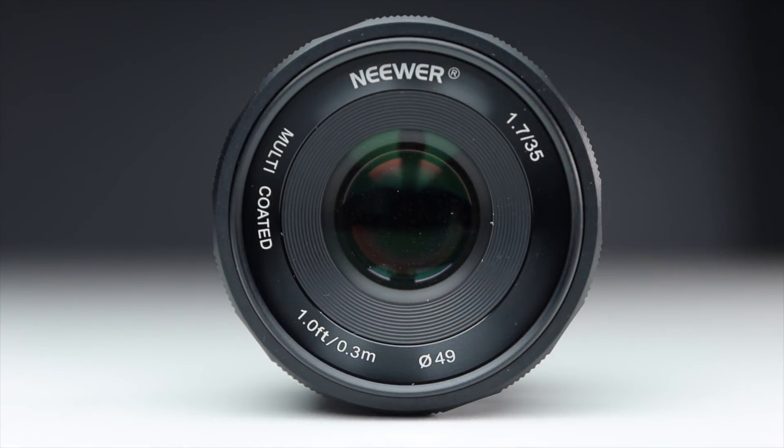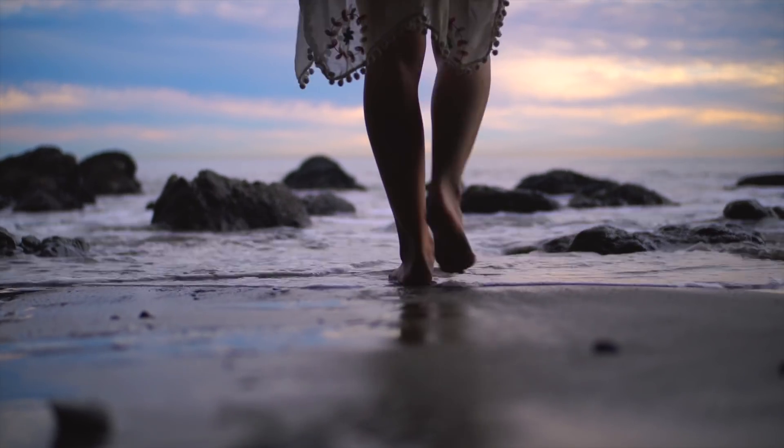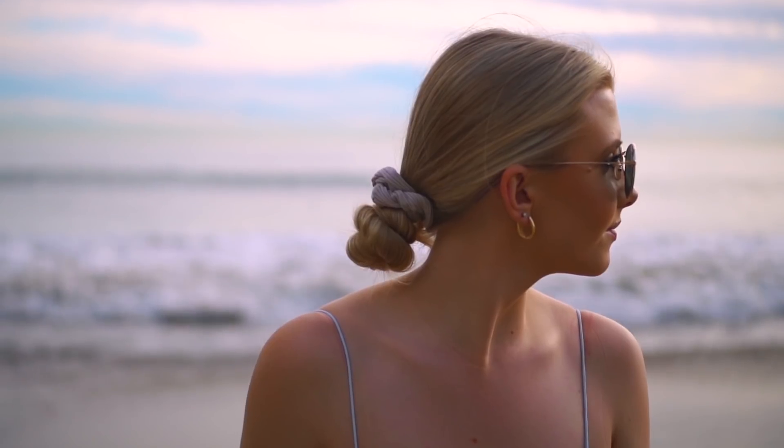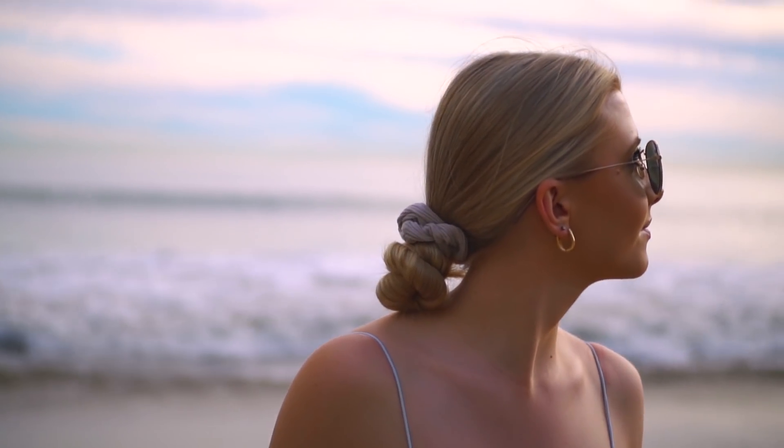In my opinion, the best budget lens for video is the newer 35 millimeter 1.7 lens. It's $70 and has super impressive images coming from this lens. But keep watching this video to find out everything you need to know before buying it.